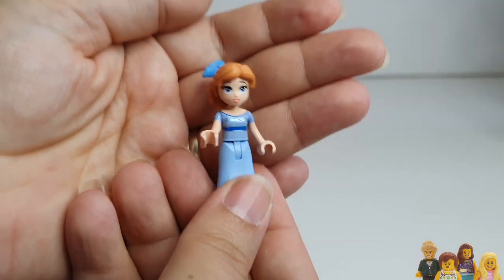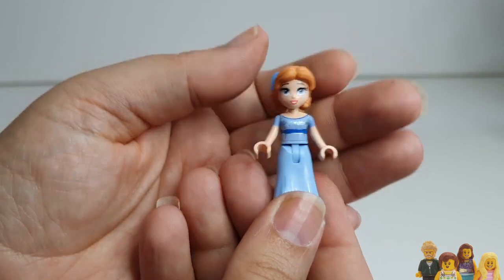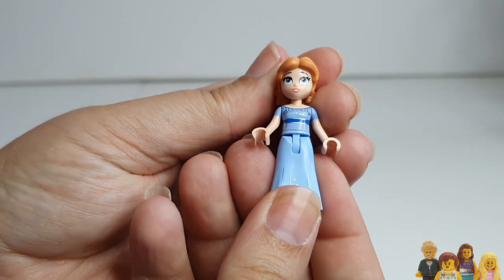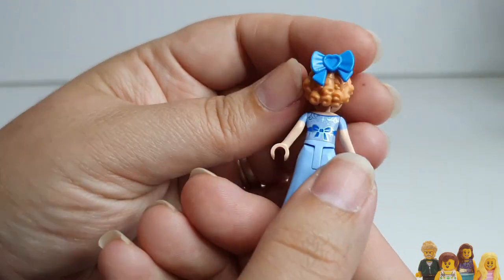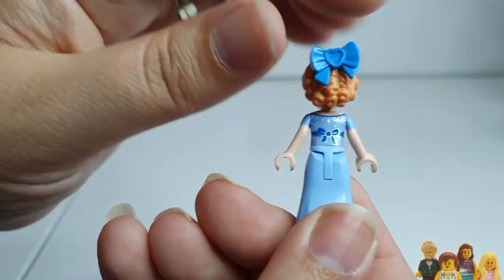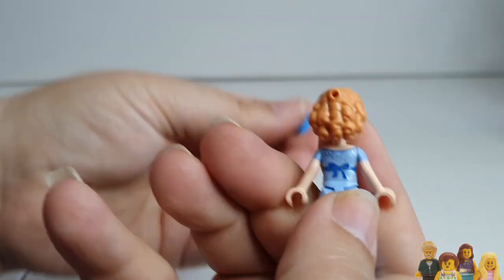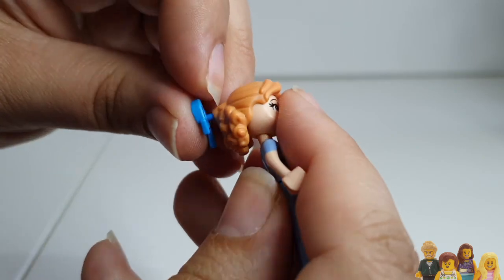And finally Wendy — again she's a brand new mini doll so she doesn't come with an accessory, but it's all new outfit, all new face, and in fact the hairpiece is new as well. Look at it — those little ringlets are my favourite part. The blue bow comes in other sets, but the hair itself — you could change her colouring if you wanted to. But she looks fantastic.